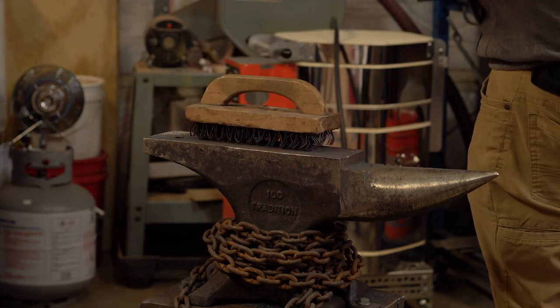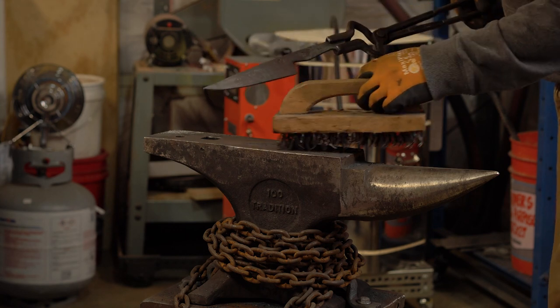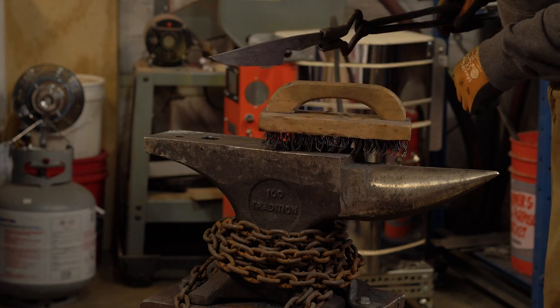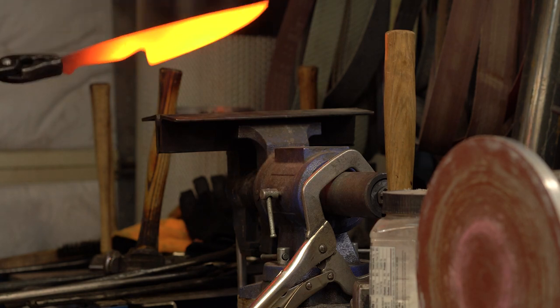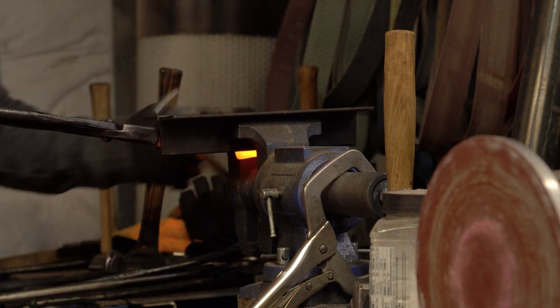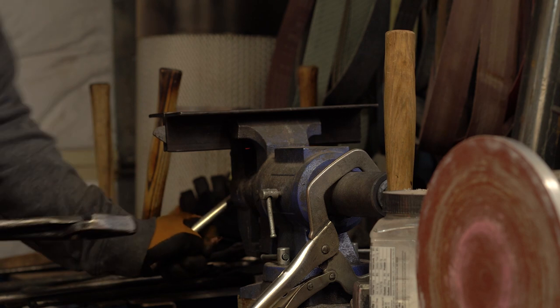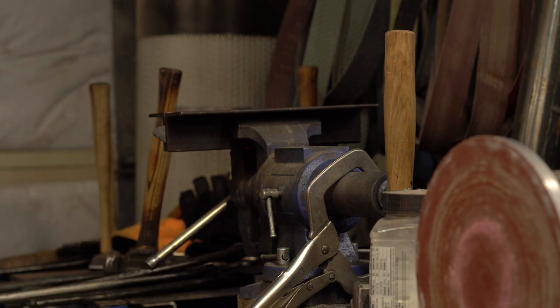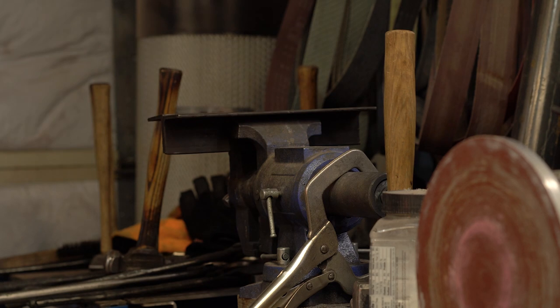Nice and clean. Got this all cleaned off, both sides. Now I just need to heat it up one more time — just a low heat — and I'm going to put it in my high-tech straightening device: two pieces of angle iron. Squeeze it down, let it cool just a little bit. When you pull it out it's going to be pretty and straight. Just like that.